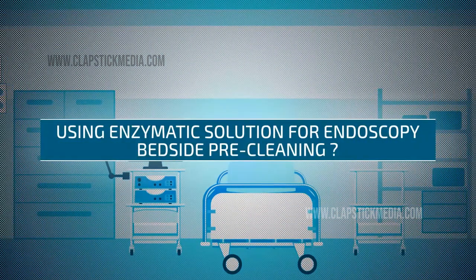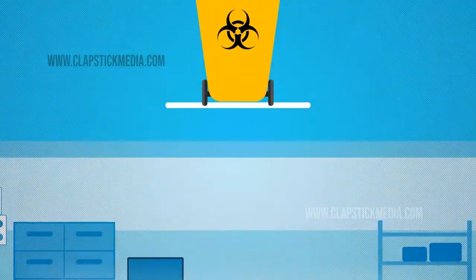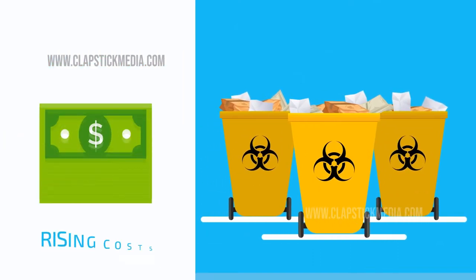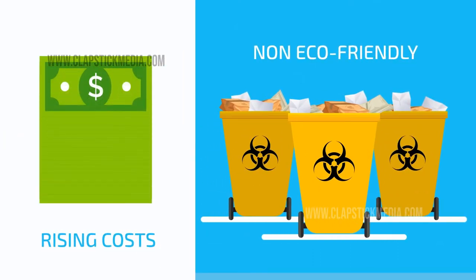Are you using enzymatic solution for endoscopy bedside pre-cleaning with packaging that piles up waste? Worried about rising costs and the impending impact on the environment?